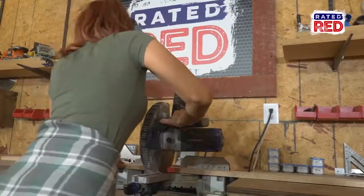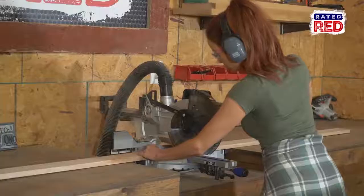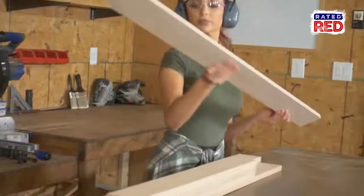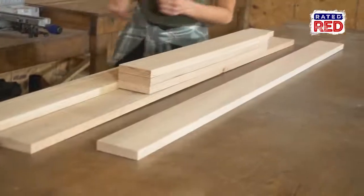We will cut the 2x4x8s to the following measurements: three boards at 56 inches, four boards at 28 and a half inches, and one board at 54 and a half inches.